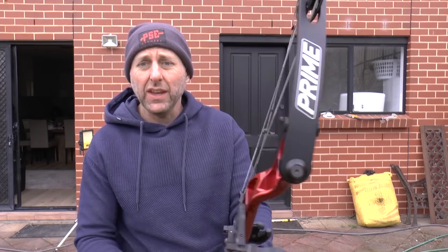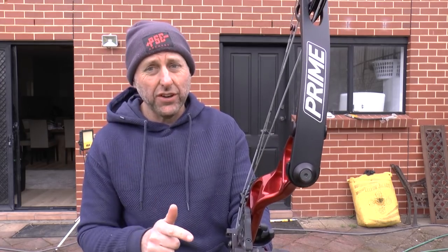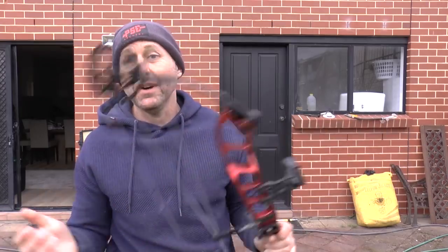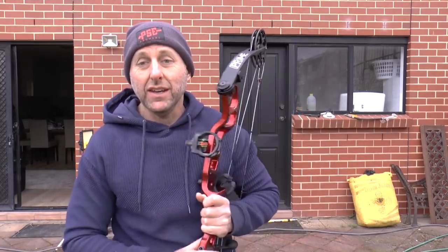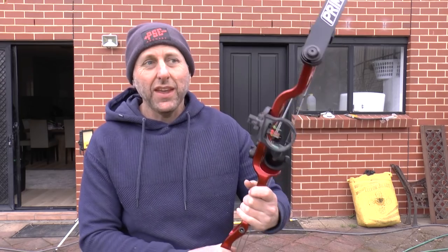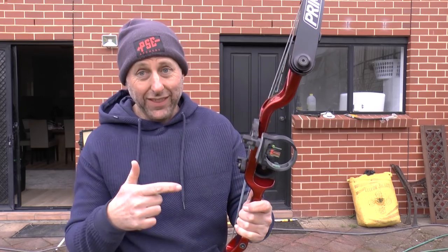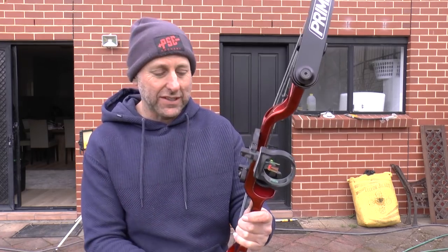This is a 39-inch bow. It comes in two models — this is the 39, I think there's a 37. I'm in my store and one of my regular customers comes in. He normally shoots a PSE Stinger, and he's got a property. He brings in this orange one of these, and that was the day before yesterday.